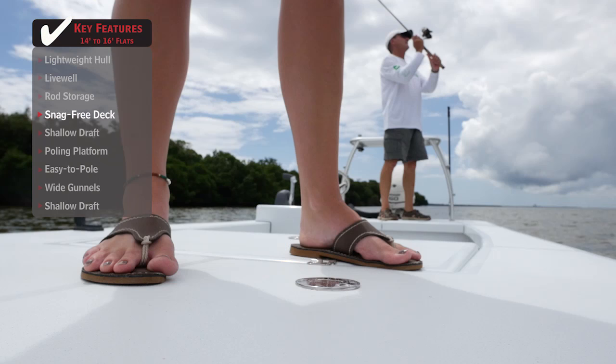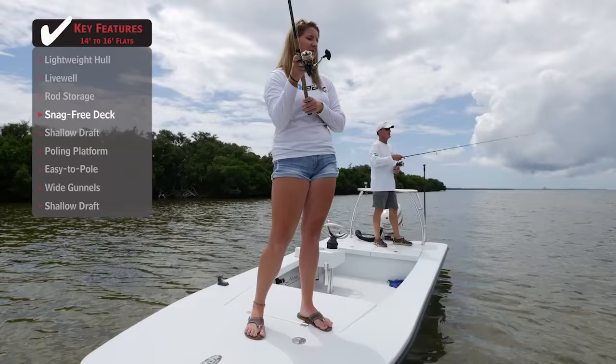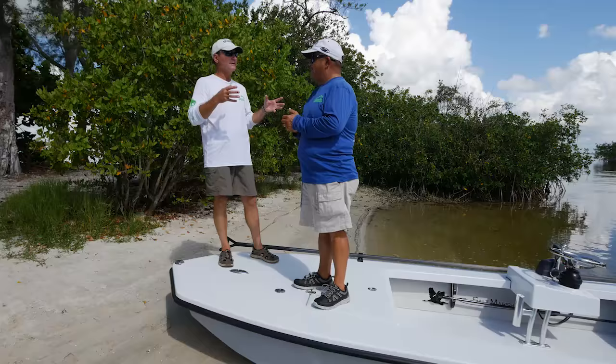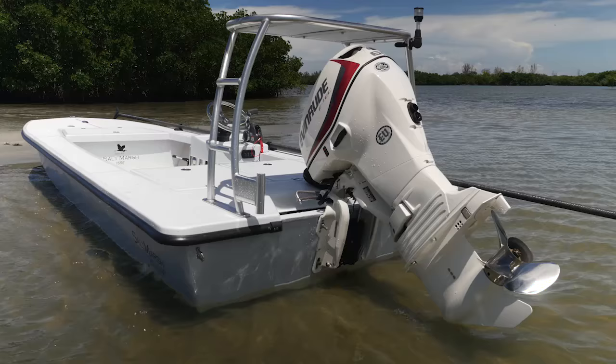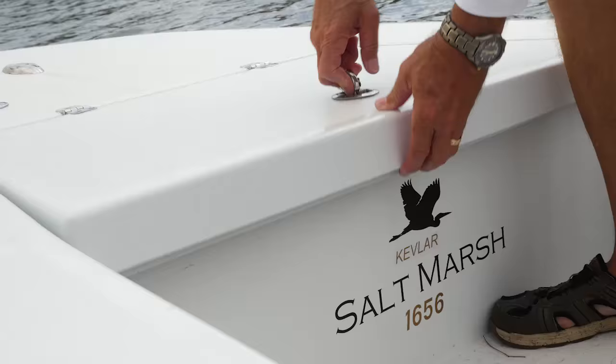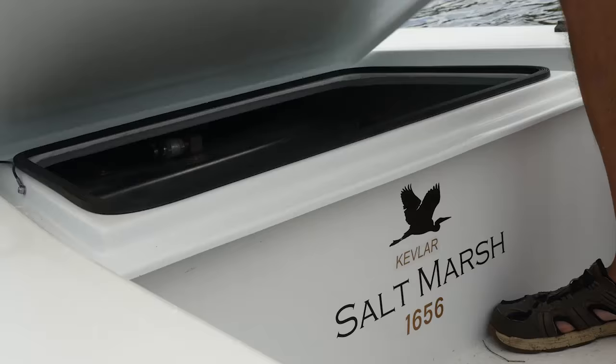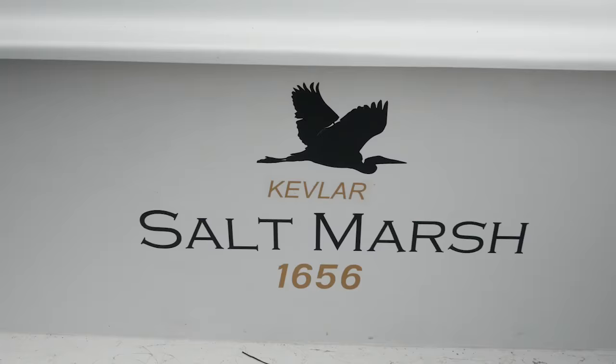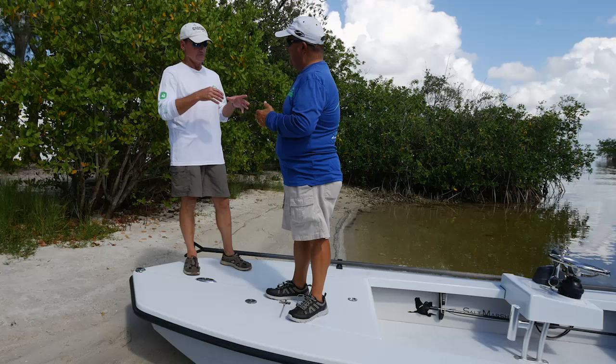As technical polling skiffs go, there's really nothing sticking up — it's flush all the way back, it's flat. It didn't have anything that you don't need on it. I like the fact that the hatches are all flush in the boat. It's just a nice, easy to clean, easy to run, easy to operate design. But what impressed me so much up here was the storage. We've been on all kinds of technical polling skiffs where you couldn't find a place for your life jacket, but this one has plenty of storage.